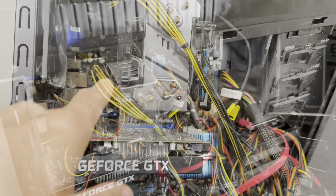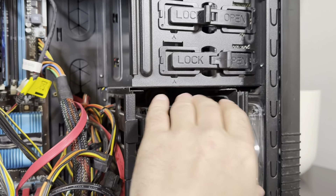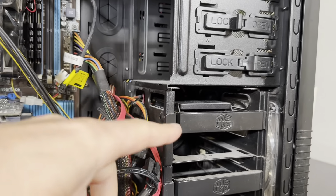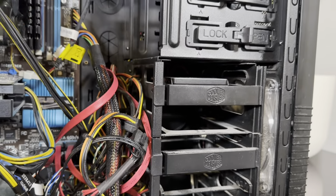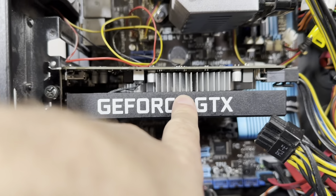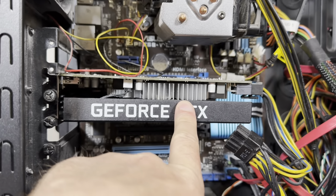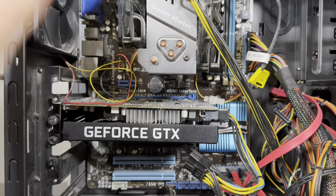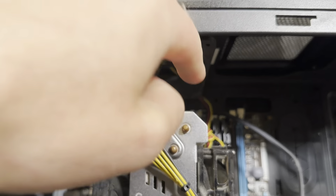It did not have NVMe slots at that time. I was using a SATA SSD — I had another one, and in the beginning it was a hard drive, but then I switched to SATA SSDs, which are still pretty good. The video card was changed here a few times. My previous Radeon R9 290 burned down after about 5-7 years — also a matter of age. I think one of the coolers stopped working.